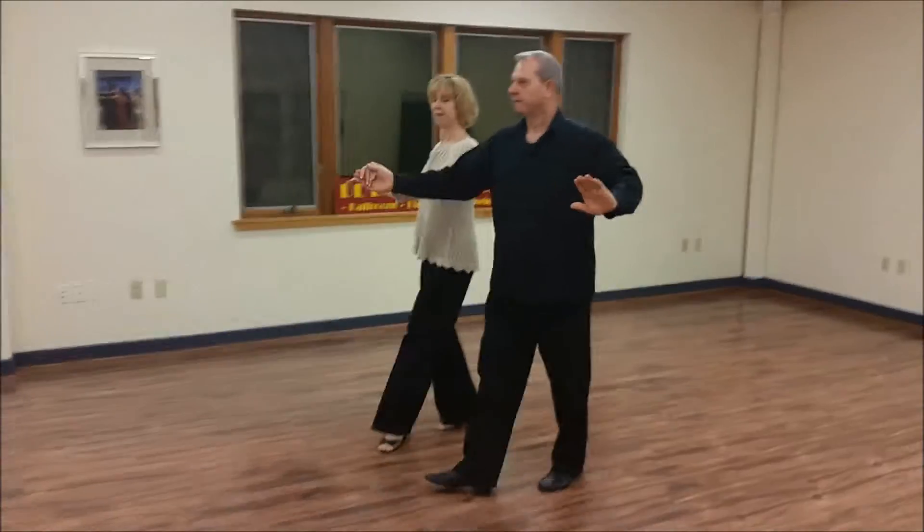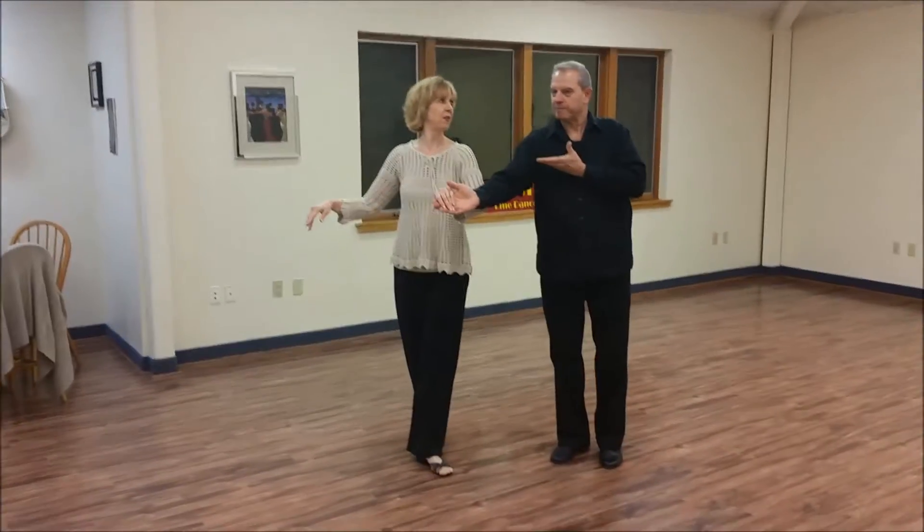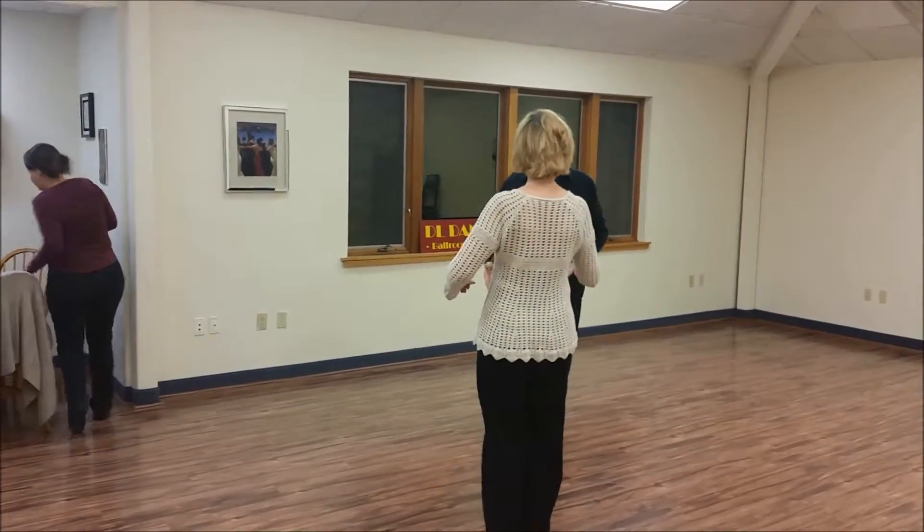1, 2, 3, 5, and a 1, 2, 3, 5. We step back here. 1, 2, 3, 5, and we came and got her.